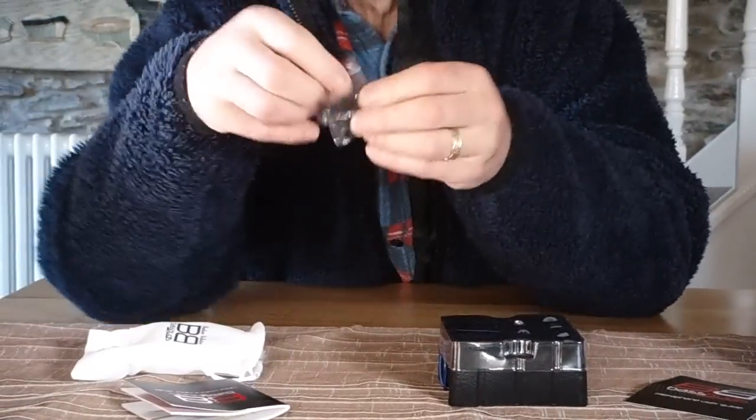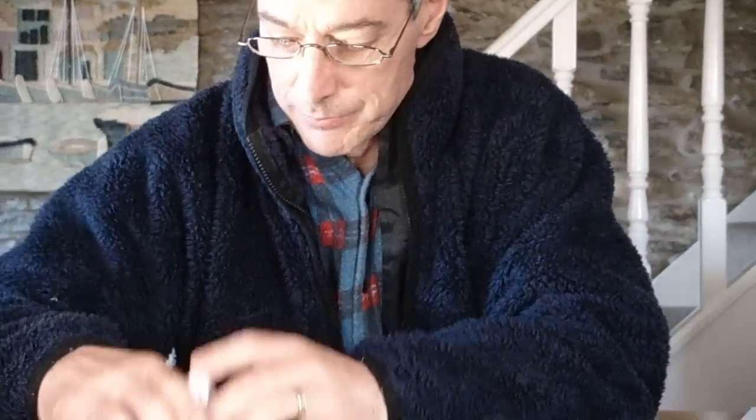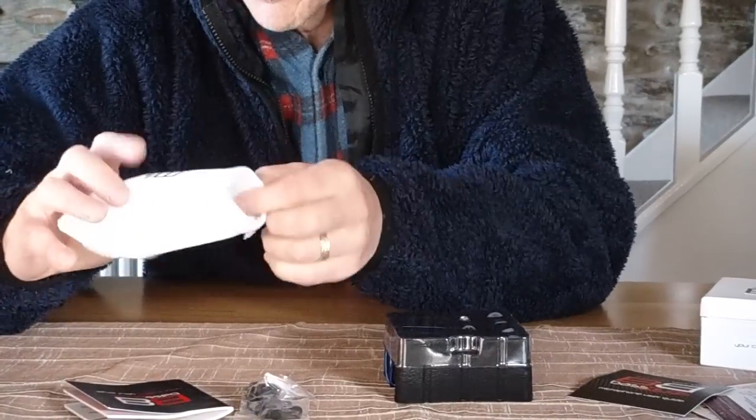What else is in the bag? Some spare earcups, and a different size as well, so that's pretty useful. And some more here — so plenty of earcups for replacement.